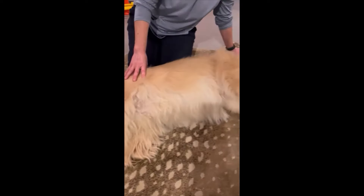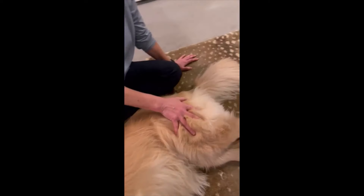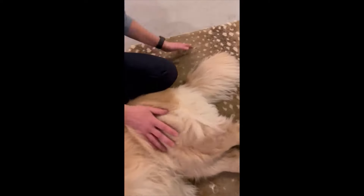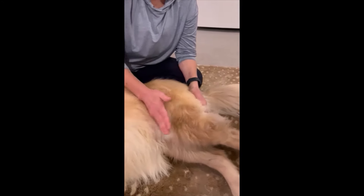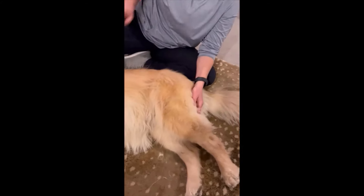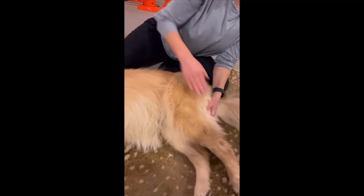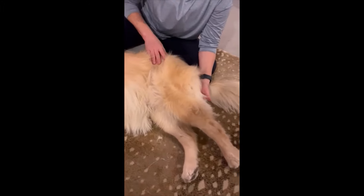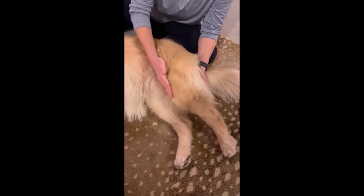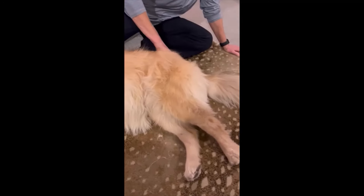Moving up the spine, there are muscles on either side — the names aren't critical for pet owners. When it comes to the rear end, the two major muscle groups are the quadriceps on the front — just like our thigh muscle — and the hamstrings on the back, like the back of our thigh. Dogs can sprain or strain their quads and hamstrings.